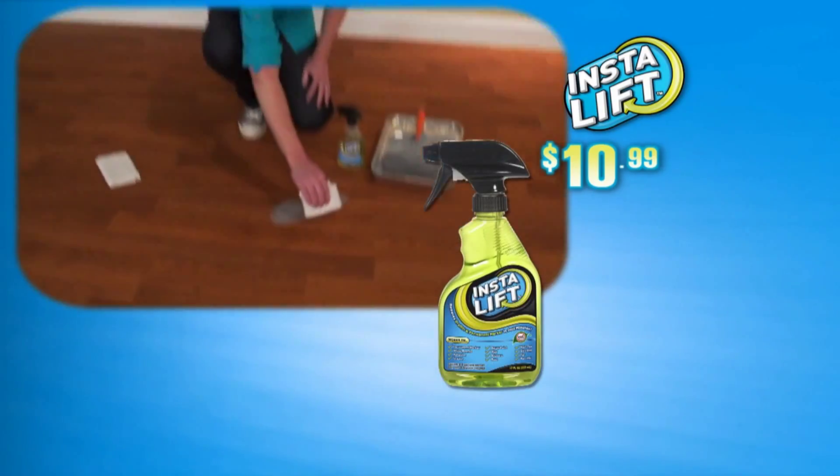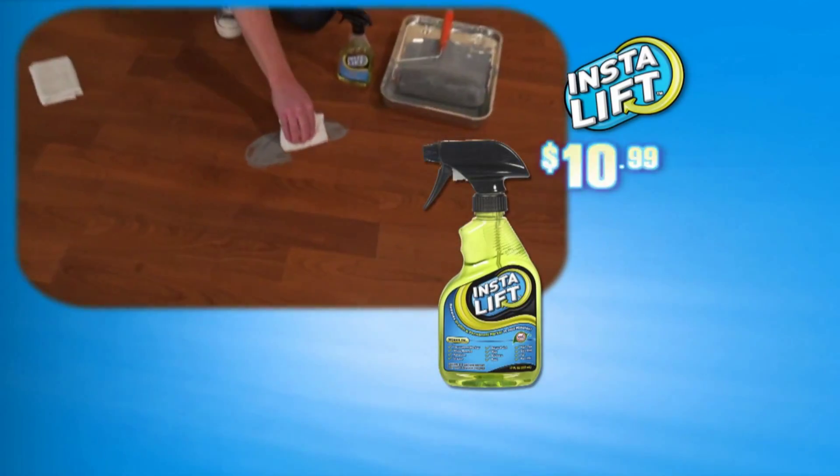No matter what you do, getting rid of marks, paint, and stains is impossible to do. Until now, introducing InstaLift.